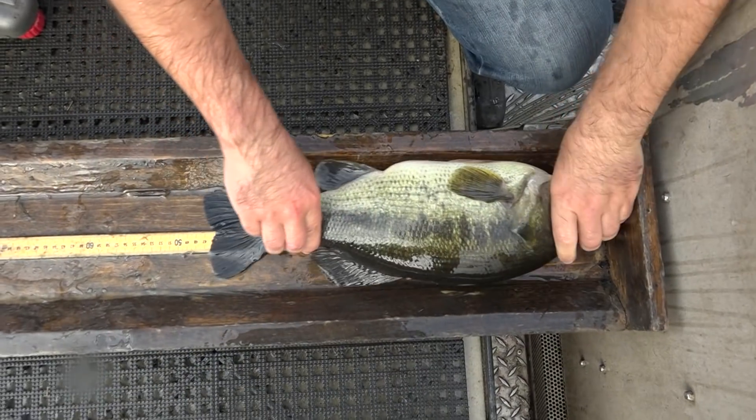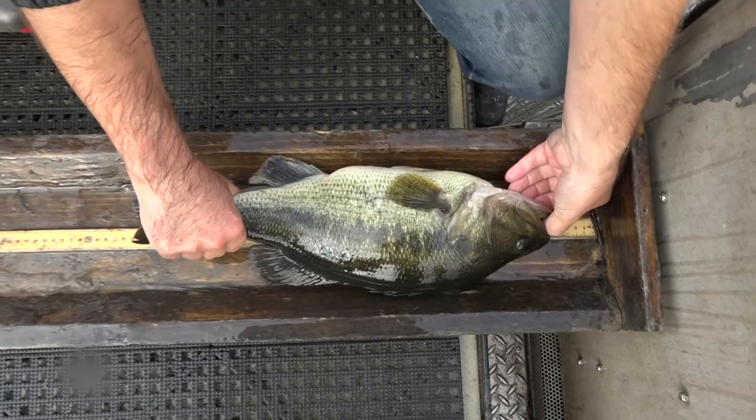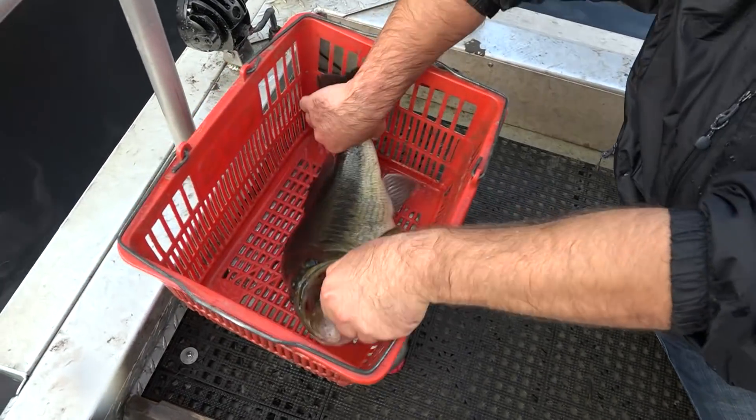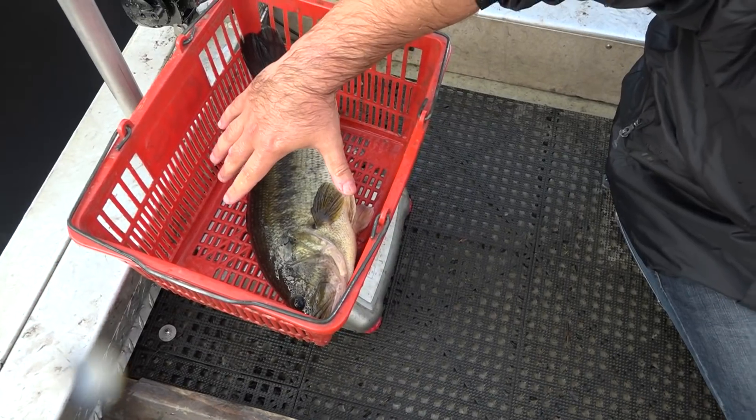Largemouth bass. 469 grams. 2.034 pounds.